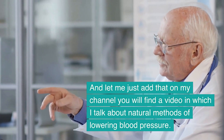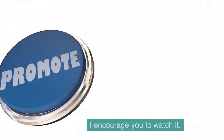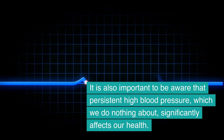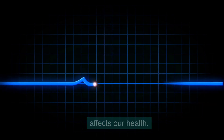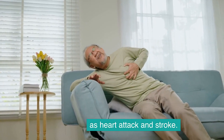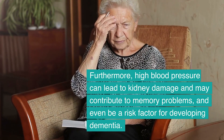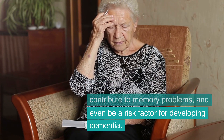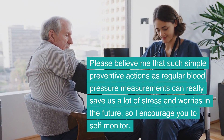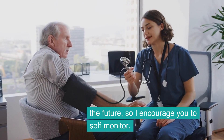On my channel you will find a video in which I talk about natural methods of lowering blood pressure — I encourage you to watch it. It is also important to be aware that persistent high blood pressure, which we do nothing about, significantly affects our health. It can be the cause of atherosclerosis, heart failure, heart attack, and stroke. Furthermore, high blood pressure can lead to kidney damage and may contribute to memory problems, and even be a risk factor for developing dementia. Regular blood pressure measurements can really save us a lot of stress and worries in the future, so I encourage you to self-monitor.